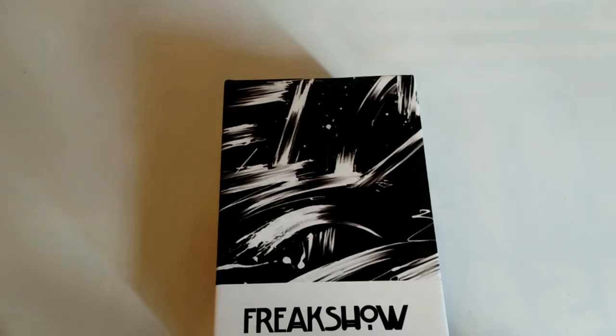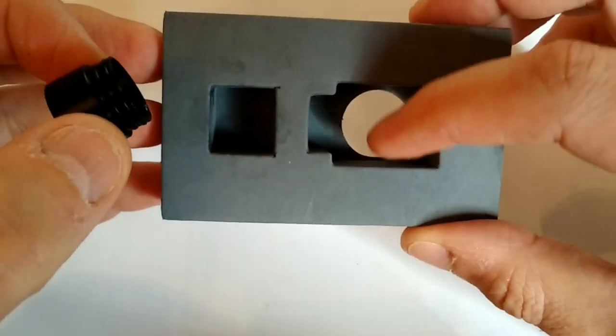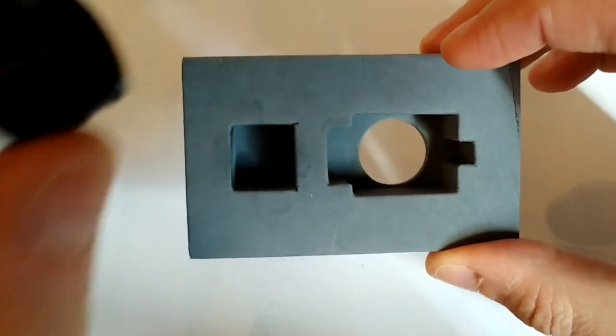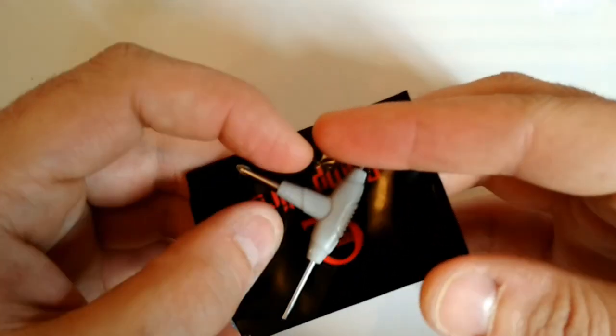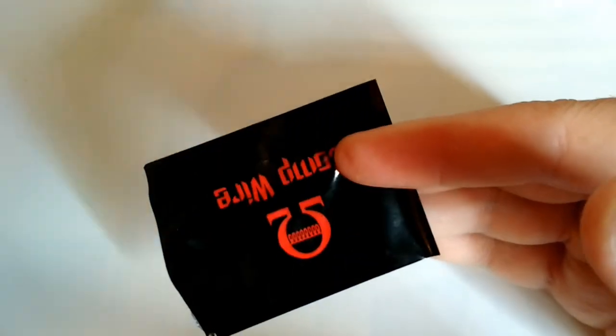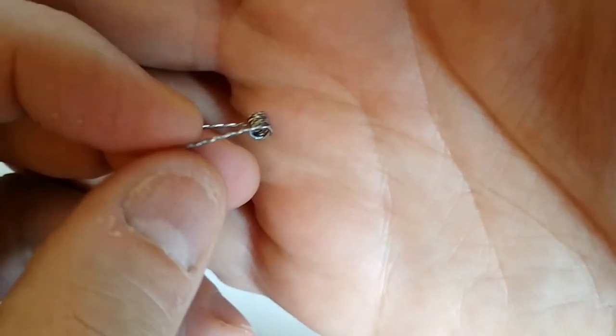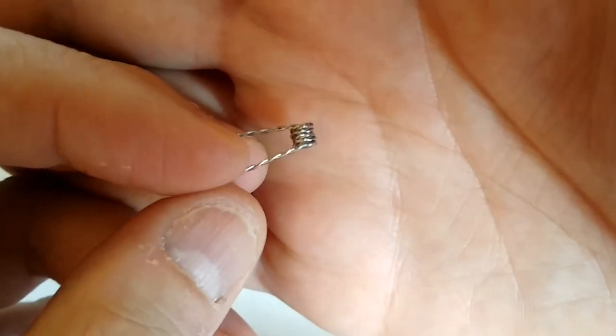Voilà, on va se retrouver en gros plan pour détailler ce Freakshow V2 par Watofo. Voilà la présentation de la boîte, classique. Dedans on va avoir comme d'hab la mousse avec l'ato et l'emplacement pour le drip top. On a toujours les fameux sachets chez Watofo : un sachet avec cette fameuse clé, deux tailles de vis et un tournevis en cruciforme. Un sachet avec du coton bio et également des coils que Watofo fait. Là vous voyez qu'on est sur un twisted classique, serré.